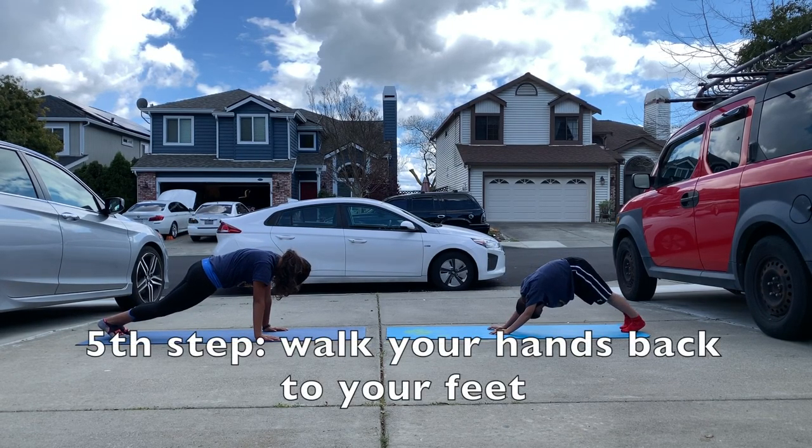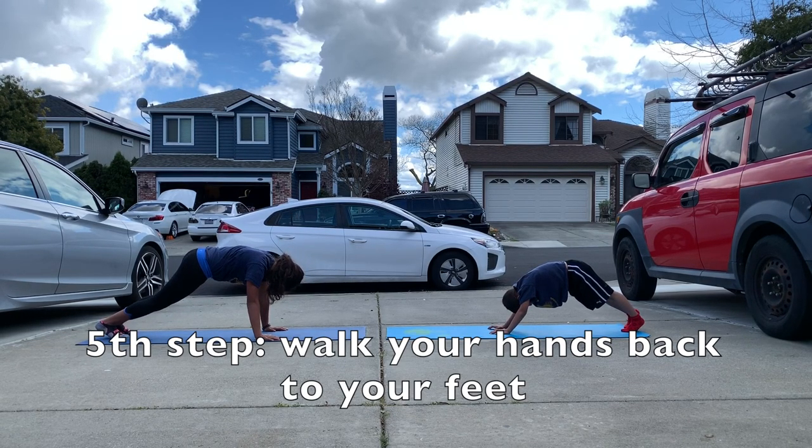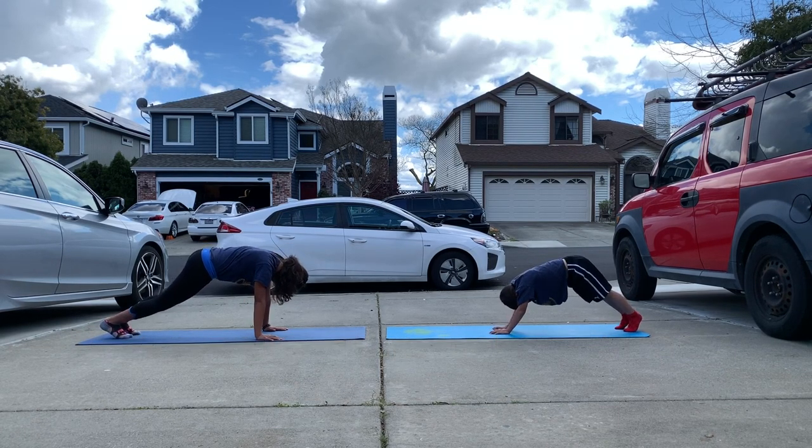Next step, they're gonna walk their feet back to their hands, sit back on their hips without bending the legs, and hold the stretch for about three seconds before standing up.